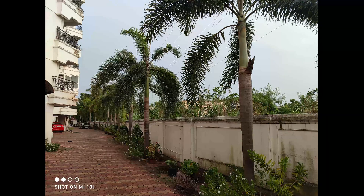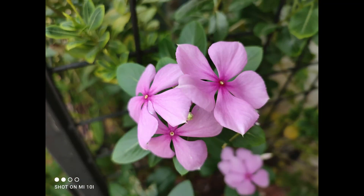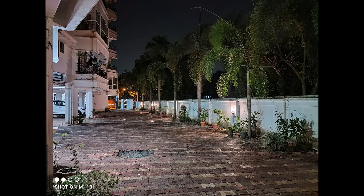You can have a look at our camera review of the Mi 10i to get an idea of how the performance has been — it's pretty good overall. Here are some camera samples just for your reference; for detailed camera samples, we suggest you check out our detailed camera review of the Mi 10i.